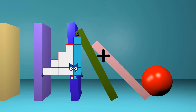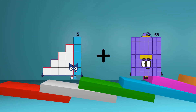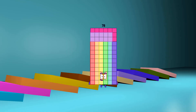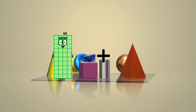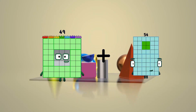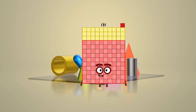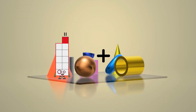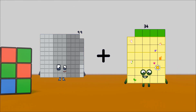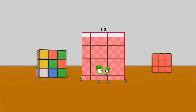15 plus 63 equals 78. 49 plus 82 equals 131. 99 plus 11 equals 110.